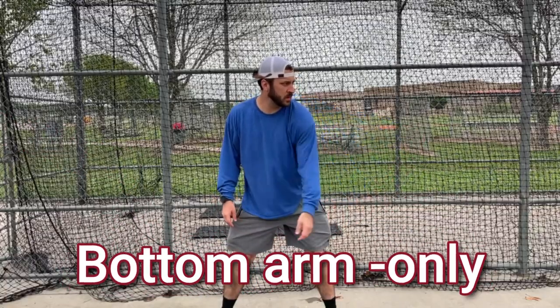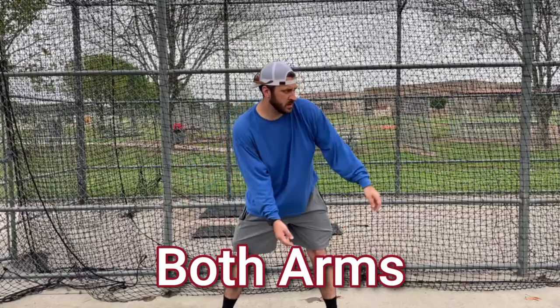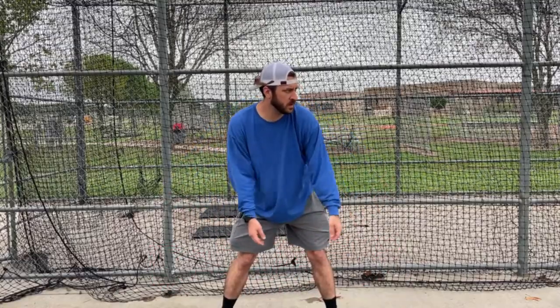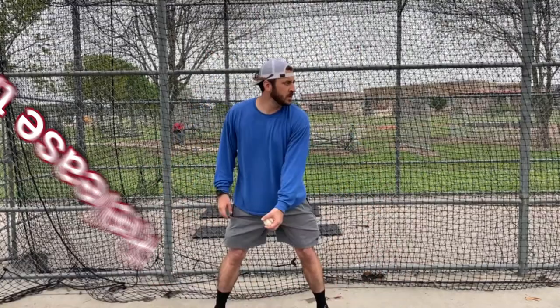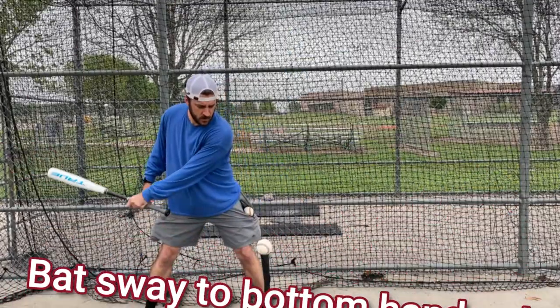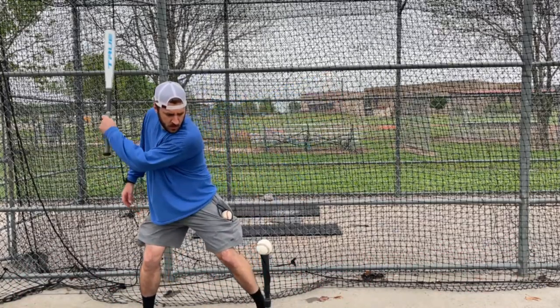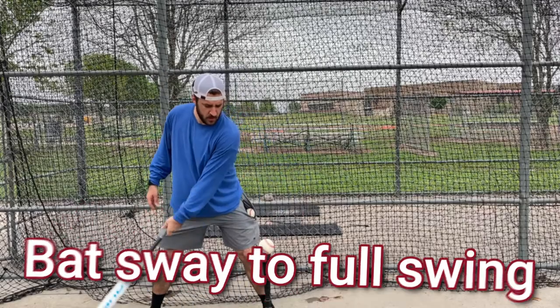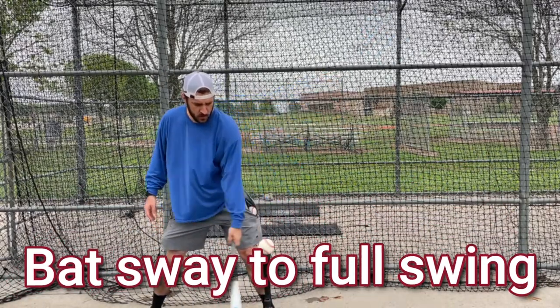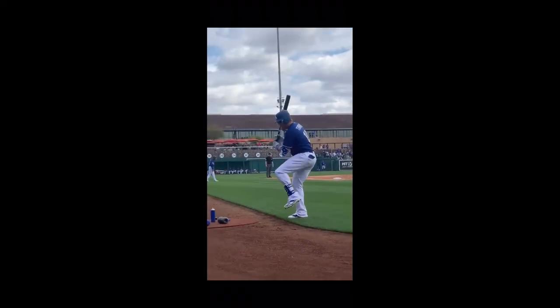The primary goal of this drill and this progression is to stay out of the shoulders. Feel your body moving the bat, moving your arms, moving your appendages back towards the pitcher. Everything that you do, stay relaxed. Don't let your shoulders take over — make them stay asleep and make your body move your arms.